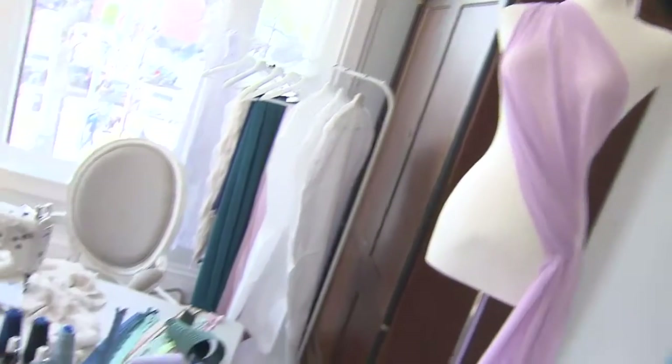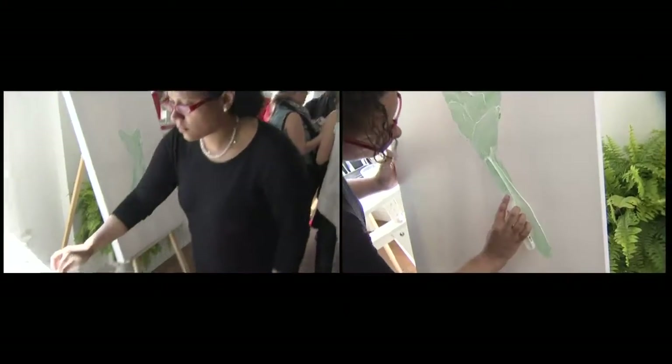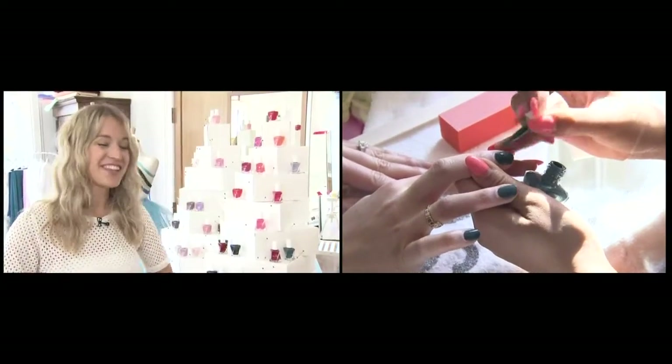At the event here today, we've actually created our own Atelier studio inspired by Gel Couture. So we have live painting, manicurists on-site providing manicures to everybody here, cocktails, and a lot of fun.